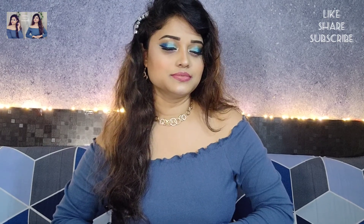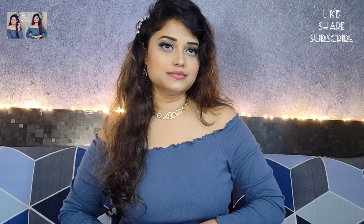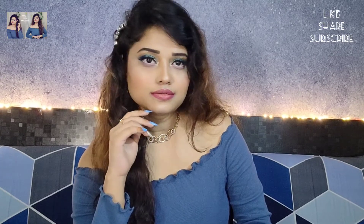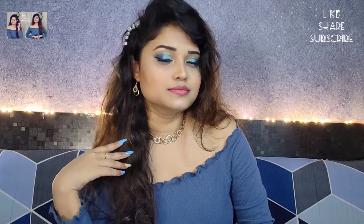So guys, that was today's video. I hope you all liked it. If you did, then like, share, and subscribe, and also press the bell icon so that you get notifications for my videos. Thank you so much, love you, bye!